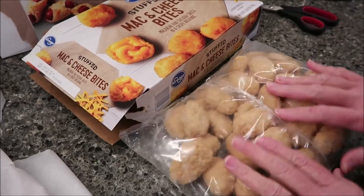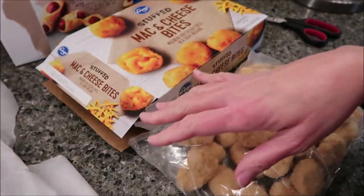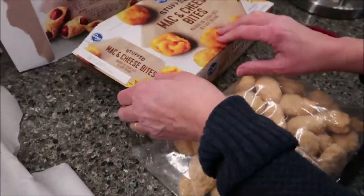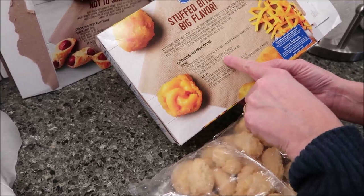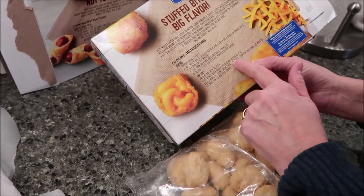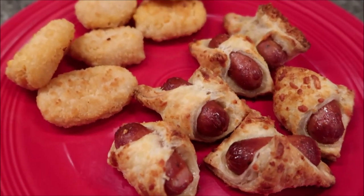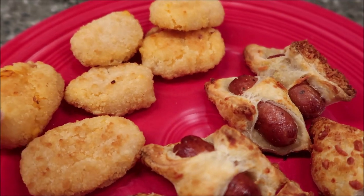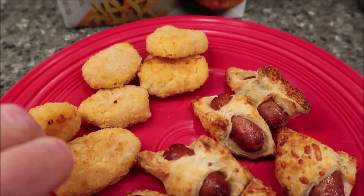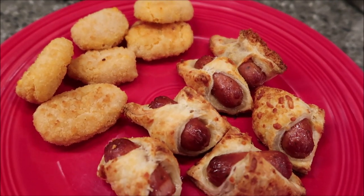We're going to do all the baking — both of these are going on a baking sheet in the oven. The mac and cheese bites I'll go for the full 7 minutes, flip them, then go another full 7 minutes. So this is how they look once they've been baked. The macaroni ones got a little darker on one side, but they do have a nice crispy crust on them.